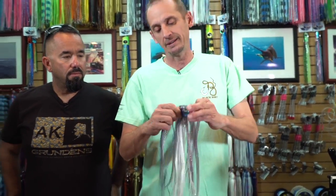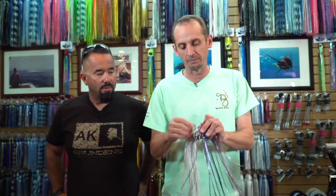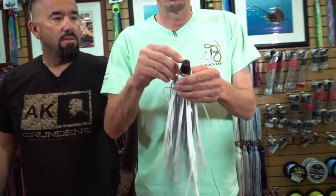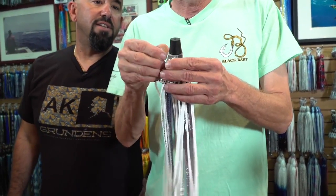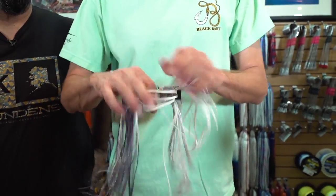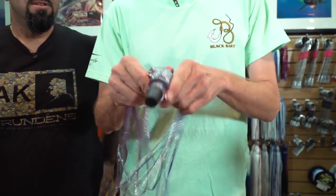You can still fix it. So to get a skirt off a Black Bart Lure, basically we've done these so you can just grab underneath, pull either one of those ends of the strings, and the skirts will just come right off. That's the outside skirt. Reach under — nice and easy — pull one of these, they come right off. And there's your skirt, just pop it right off.